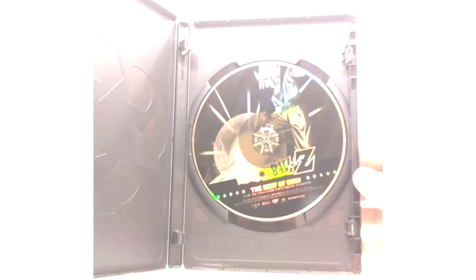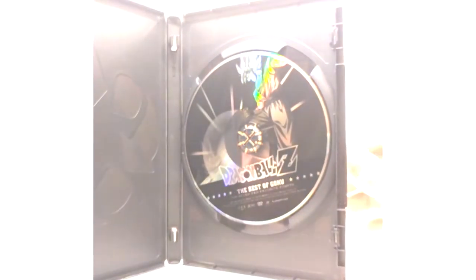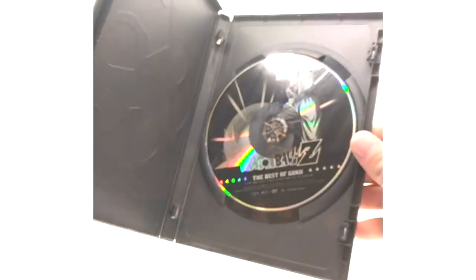The discs all look the same across all of them, just so you know. The case is very cheap but it's a cheap release — about five dollars.